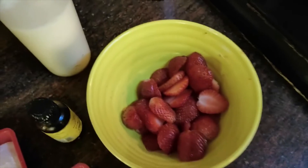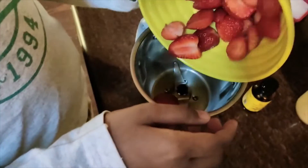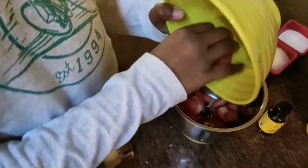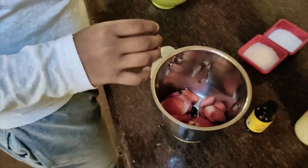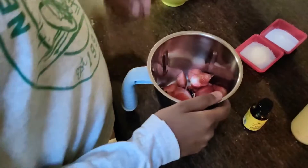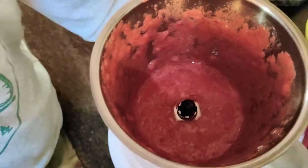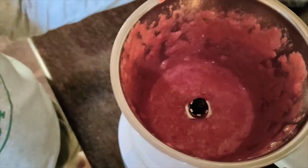So now we need to start preparing the milkshake. I'm going to add the strawberries into our blender. We need to give this a nice blend first, then I'll be adding the whipping cream powder into this.